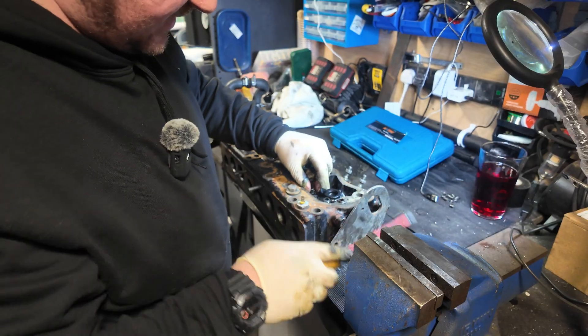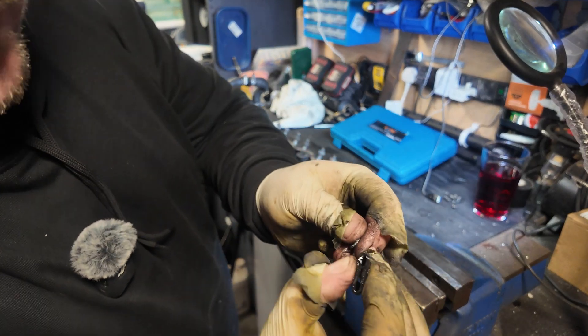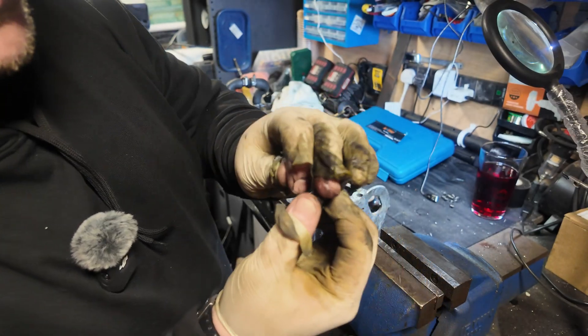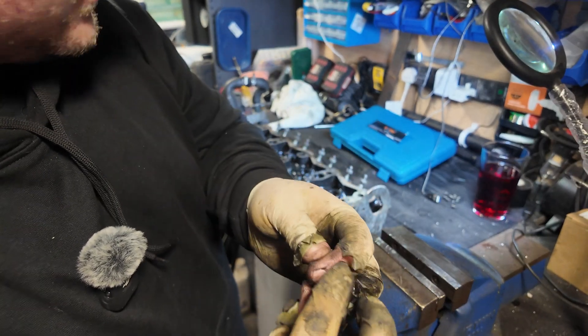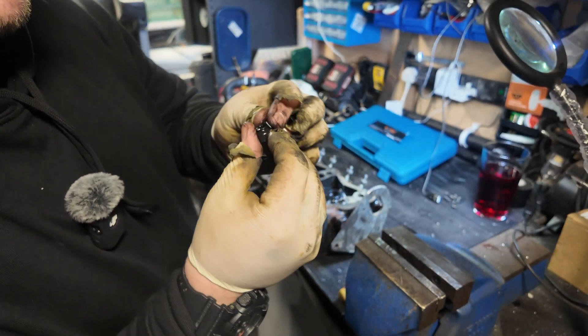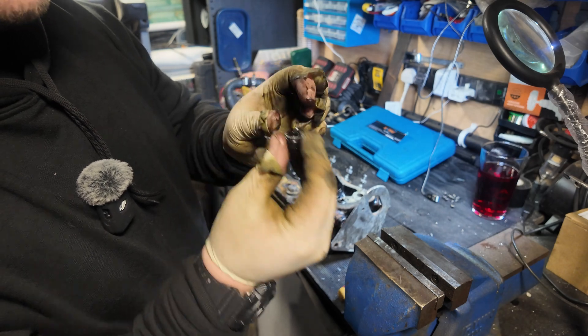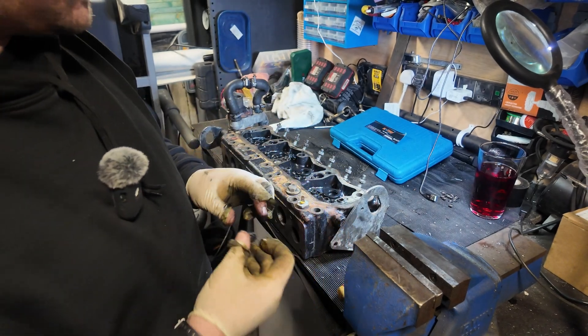Checking the valve seals — these ones don't feel too bad actually. They've still got a lot of squish in them; they might not have been done that long ago. Whereas the ones I did in the two-and-a-quarter diesel engine were absolutely gone.